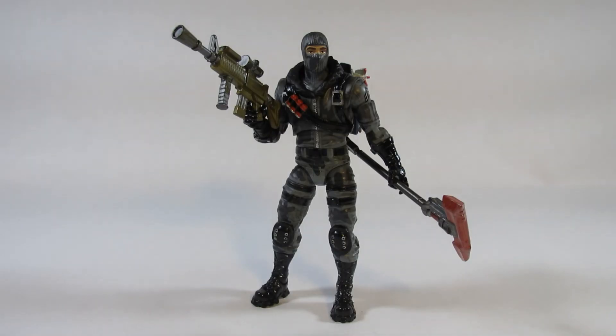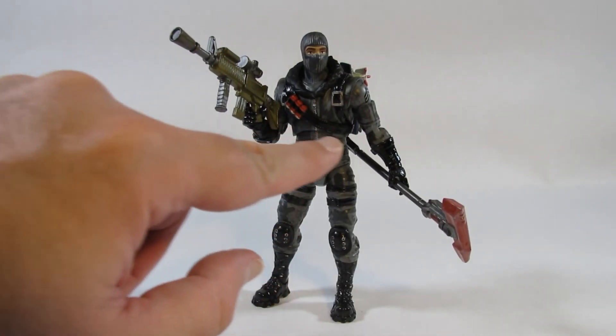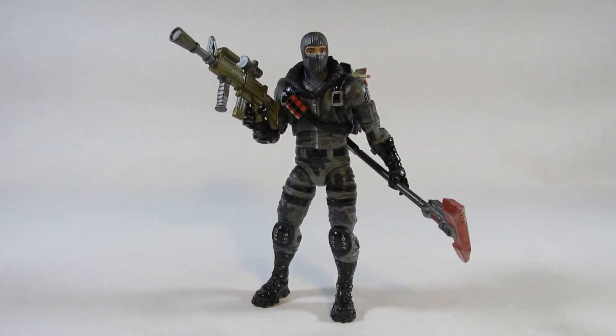This Havoc action figure from the Fortnite Legendary Series by Jazzwares, based on the Fortnite game by Epic Games, is a really awesome action figure. It would be great for any display with Fortnite characters, G.I. Joe characters, or military and war zone characters — just because of how it looks. A couple of points of concern: a little problem with the hip joint, and I'm afraid the finger joints will wear out over time, but we'll have to wait and see. Thank you for watching — please like the video, leave a comment, and subscribe to my channel. Until next time, goodbye everyone!